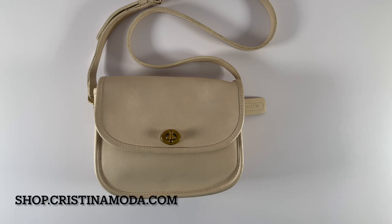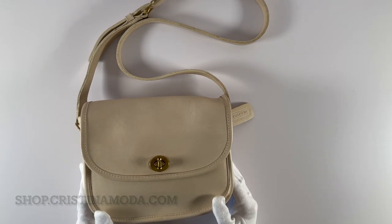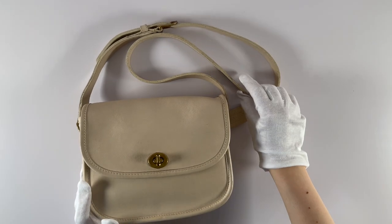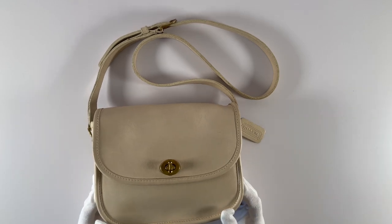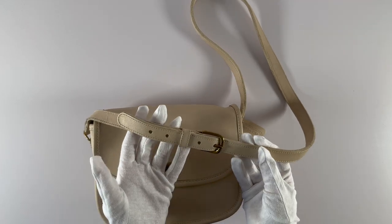Hey guys, welcome back to the channel. Today's bag tour is of the vintage Coach collegiate bag, style number 9815. It's in the color bone, which is a beige-like color. It has a shoulder strap, and the strap is also adjustable — you can see here's where you could adjust the strap.